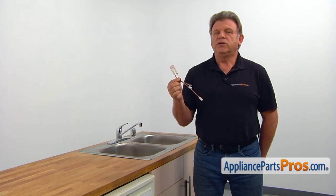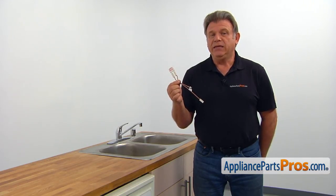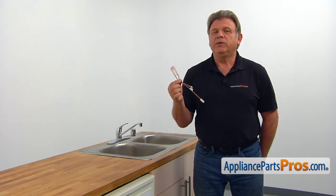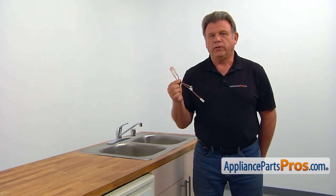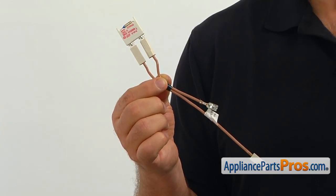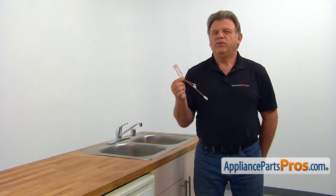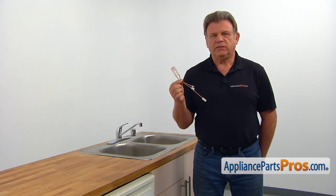The thermal fuse serves as a safety device, cutting off the power to the electronic control in case the temperature exceeds the safe preset point. The fuse is clipped under the control board frame. If your dishwasher is not responding to any of the commands, the thermal fuse would need to be checked and replaced if needed.